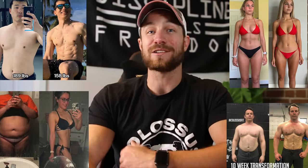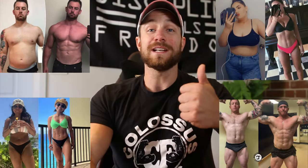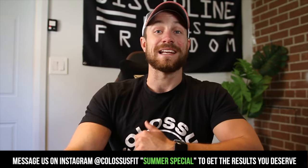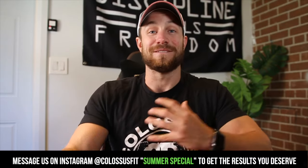This is something we specialize in. We've helped over 4,000 people, and we're looking to take on a few more people who want to get ready for summer — to get lean and learn how to get in shape and stay in shape. If you have confusion around how much to eat, what to do when you hit a plateau, or what workout to do, we'll take care of you. Just send us a message on Instagram with the keyword 'summer special' and we'll get you the results you deserve.